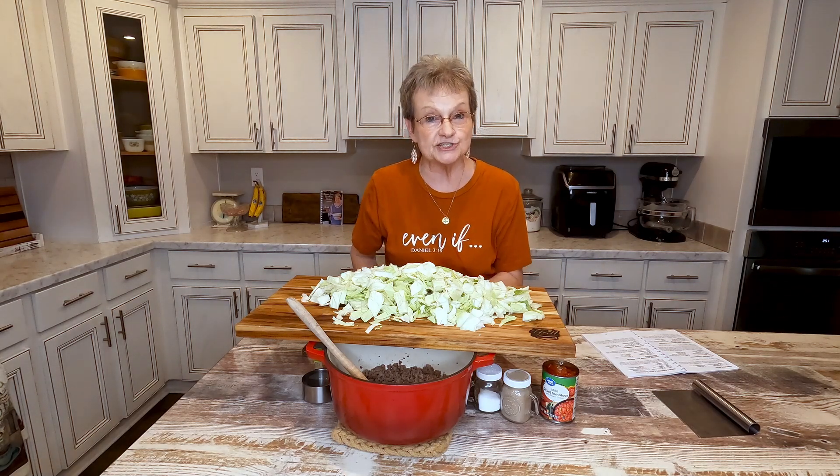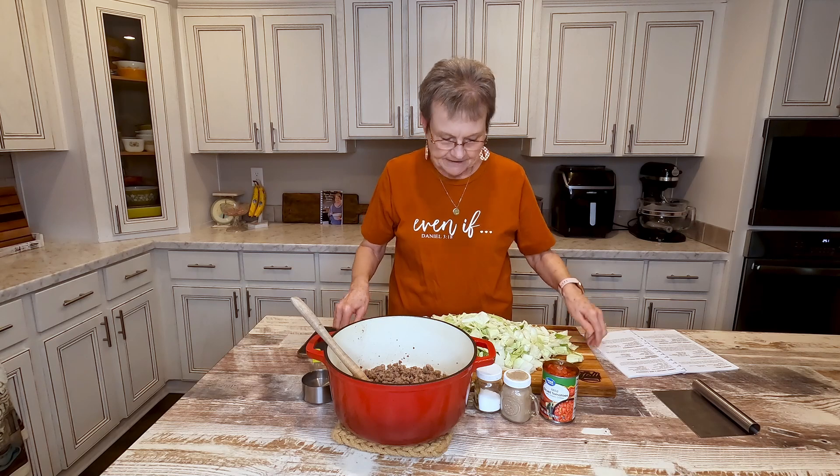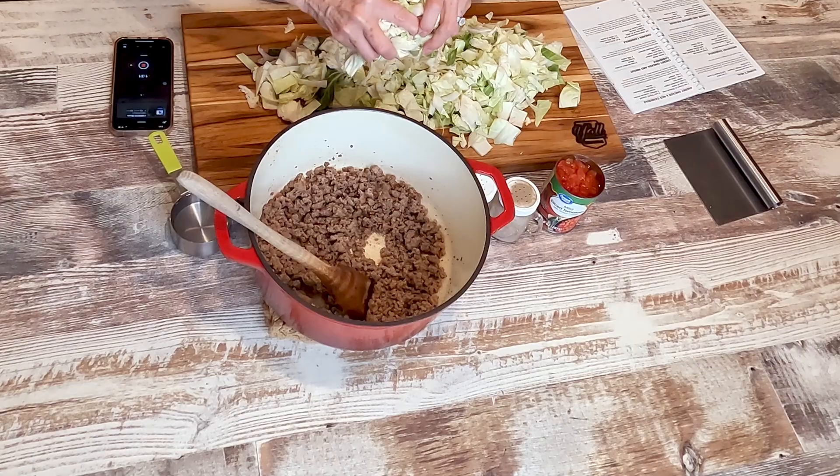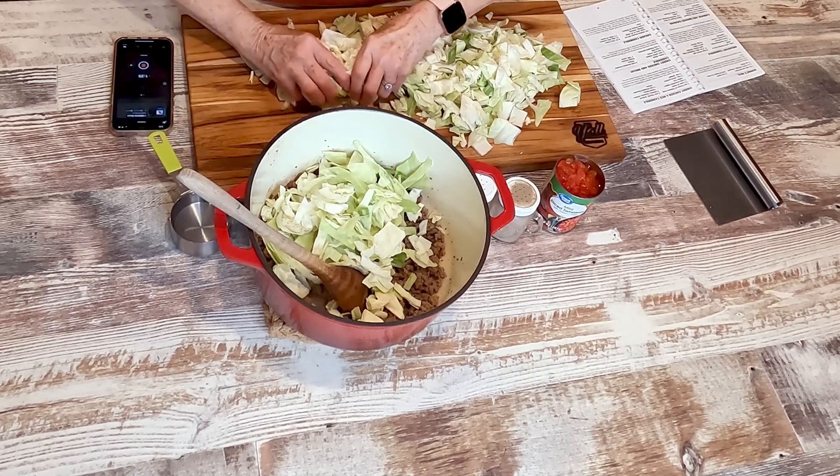When you check out, if you type in Sue, you'll get 10% off. But anyway, I'm going to put this cabbage that I have chopped up on top of the ground beef.